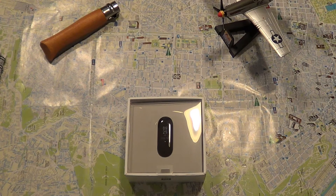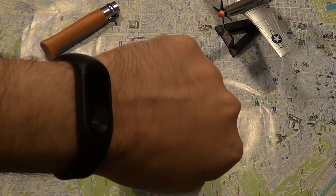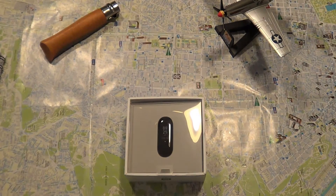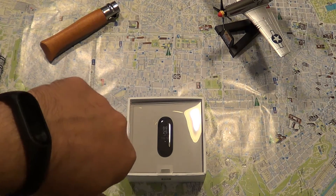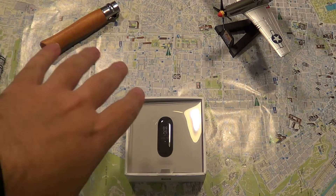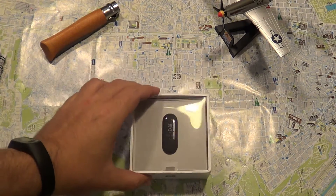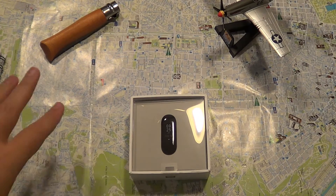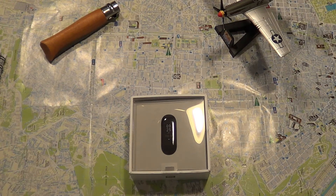Hey YouTube, today I got the Mi Band Fitness Tracker 3. I'm going to compare it to my old Mi Band Fitness Tracker 2 and discuss whether you should upgrade or not. These two have a lot of common features. They're at a similar price, though this newer one is a little more expensive and has a few more options.